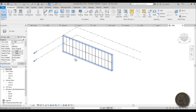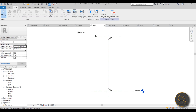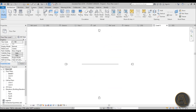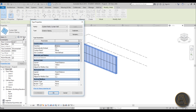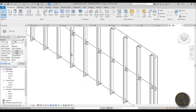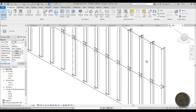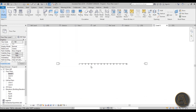Go back to the curtain wall panel family and use Load into Project to load it into the new project. In 3D, select the whole curtain wall, go to Edit Type, and find the Curtain Panel parameter. Open the drop-down and scroll down to find your spider panel family — in this case Family 5. Hit Apply and zoom in to confirm all the spider clamps are now in place. The spider facade is complete and it looks really good in Realistic view.